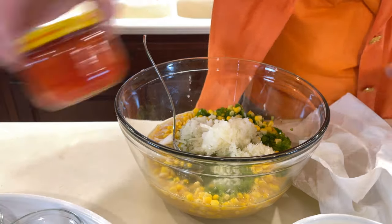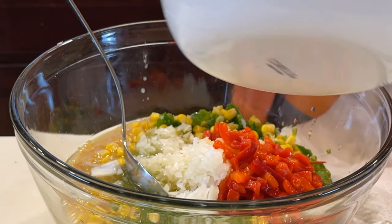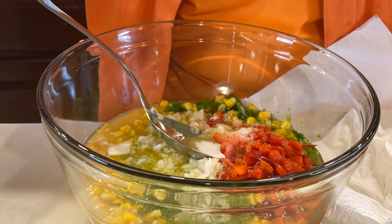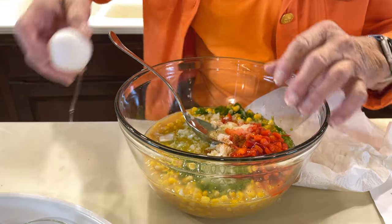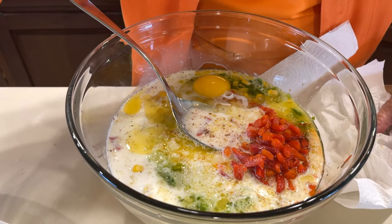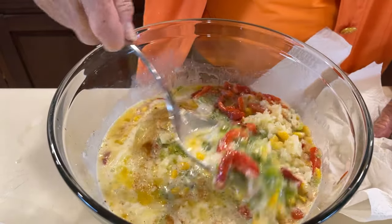We have a small jar of pimentos — it's already chopped up. We have a fourth of a cup of butter that we've melted in the microwave. We have one and a fourth teaspoon of sugar, one-fourth teaspoon of paprika, and one egg — I'm just going to put that in there and beat it up with the rest of it. Then a two-thirds cup of whole milk, and an eighth of a teaspoon of cayenne pepper. You can adjust that red pepper any way you want — if it's a little hot or not hot enough, you can add a little to it.